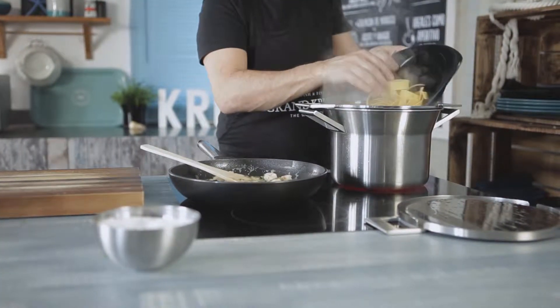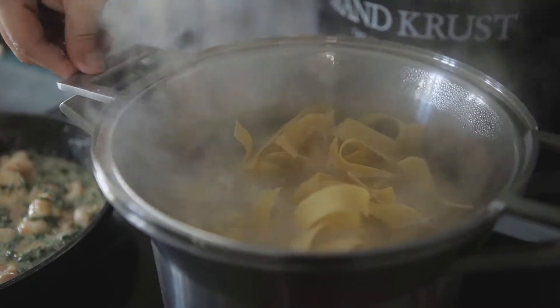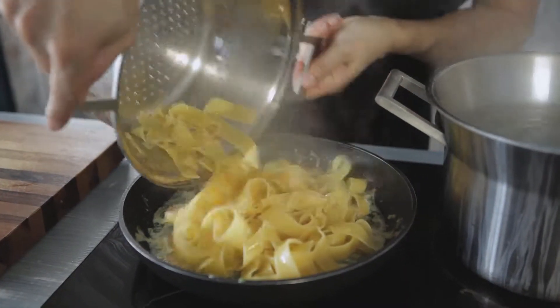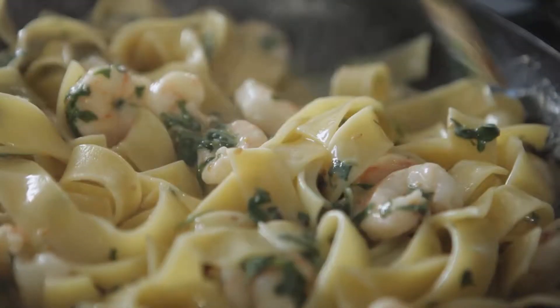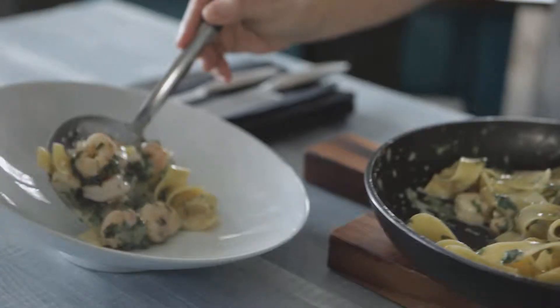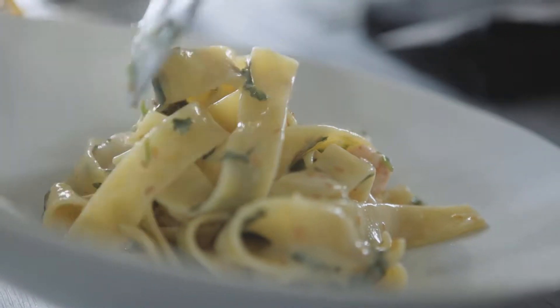Put the pappardelle in the boiling water. When it's al dente, drain the pasta and add it to the pan. Cook everything together and the pappardelle with shrimp and rucola is ready to serve. Enjoy!